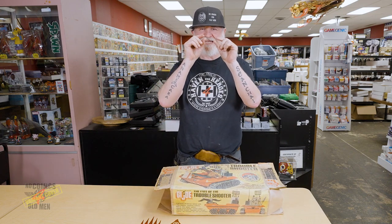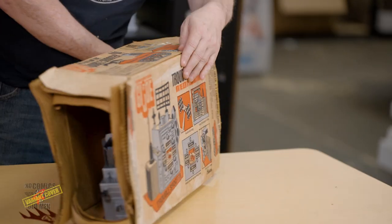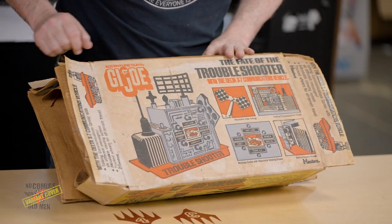Let's show you the back of the box. The back of the box always has some really cool graphics — red, white, and blue. Very nice.